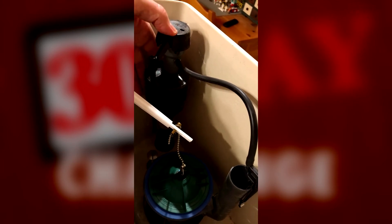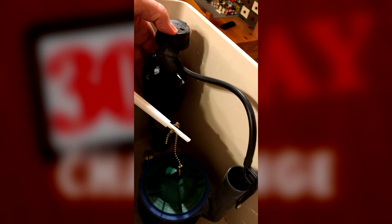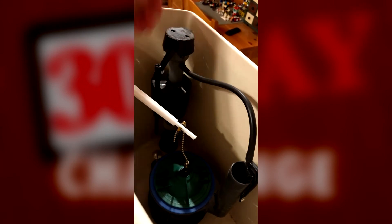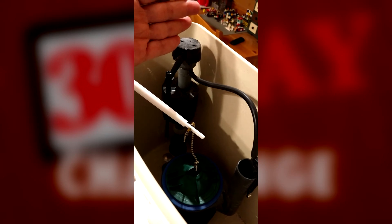That's where the float comes in. As the tank begins to fill, this float begins to rise, and it causes this arm — which is connected to a valve — to rise as well. When the water gets to the right height, the valve shuts the water off. At that point the tank is full and you're ready to go again.